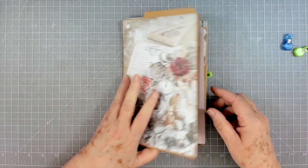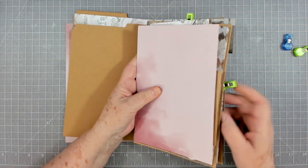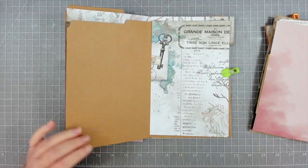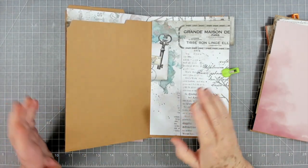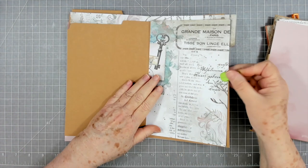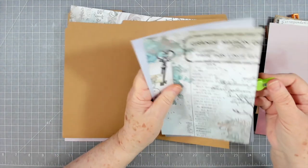I have pre-cut some of my pieces just because I am trying to do my filming ahead. We're going to be gone next week so I'm trying to get a lot of videos done, and I'm doing some pre-cutting ahead of time just so that it doesn't take me forever in a day.